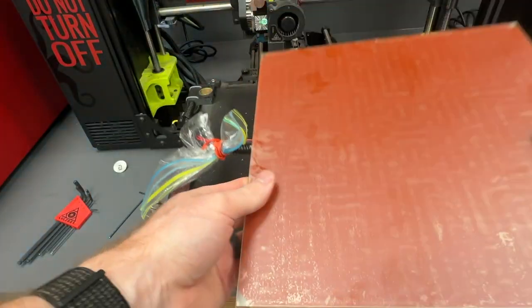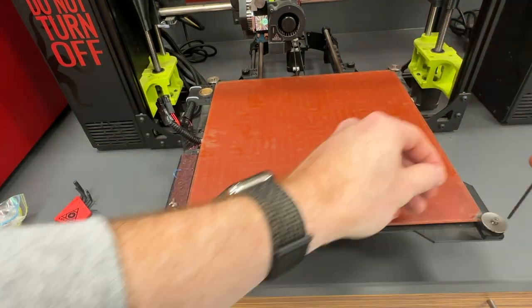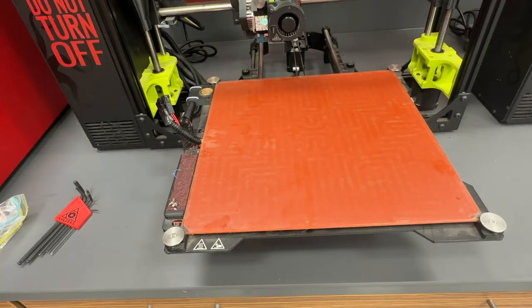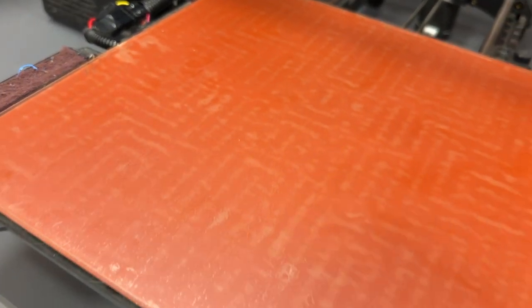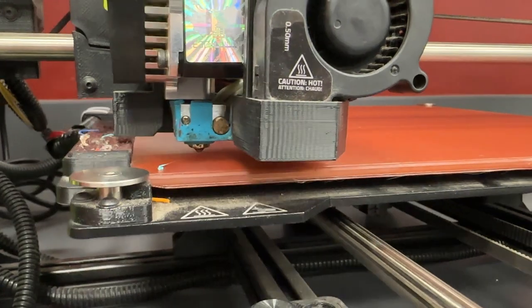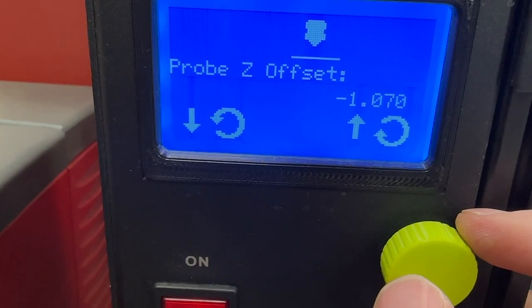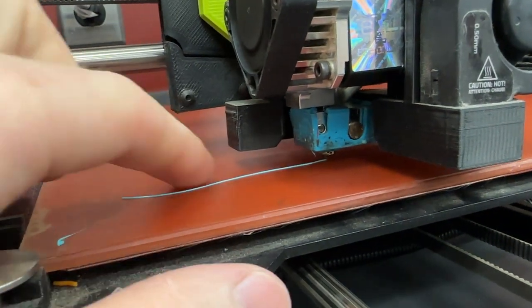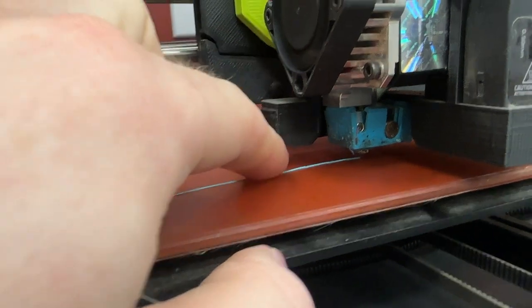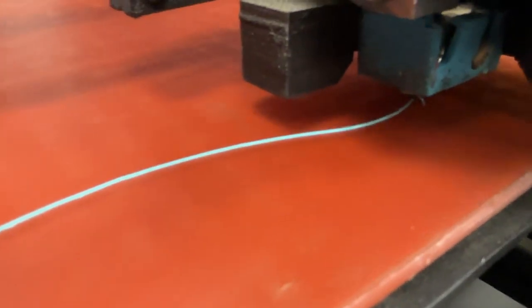Last, we have to return to our printer and reinstall this so we can start printing. The last thing you want to do is gouge into your brand new bed, so you want to make sure that you readjust all of your Z-height offsets and recalibrate your first layer height, just to make sure everything is fine-tuned. I like to look that my first layer is just a little smushed, making sure that when I run my finger over it, it doesn't easily peel off the bed.